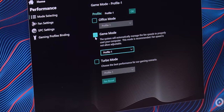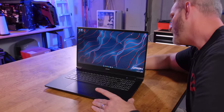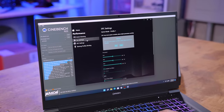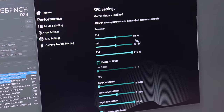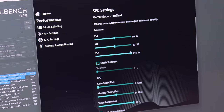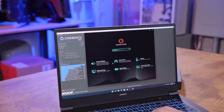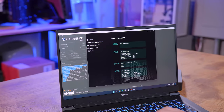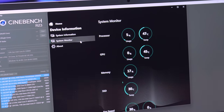Let's set this up for Cinebench. Before we run Cinebench R23, if you go into the performance settings and SPC settings inside the control panel, you can increase power limits. Right now power limit level 1 is 80W, level 2 is 80W, and level 4 is 215W. You can also enable offsets and even overclock the GPU. Let's go to system monitor to watch temperatures.